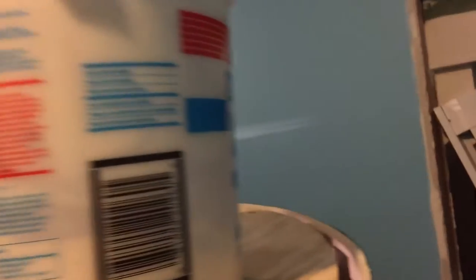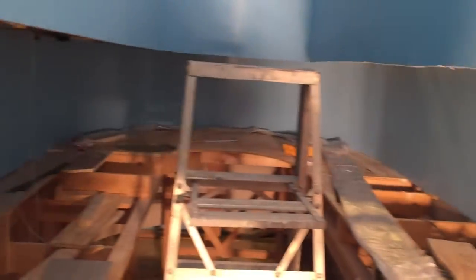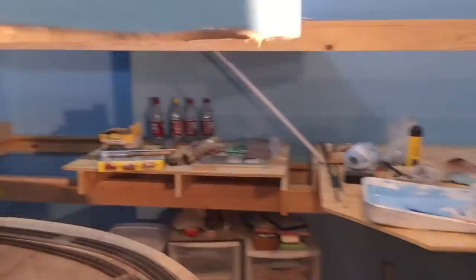Here we have the fascia — that's the right word. Anyway, this is where we are at. Everything is painted. We will have to do some touch up, maybe another coat of black for sure.